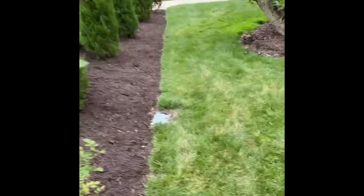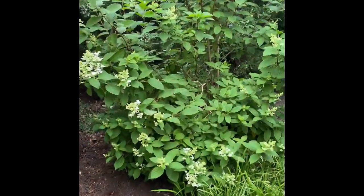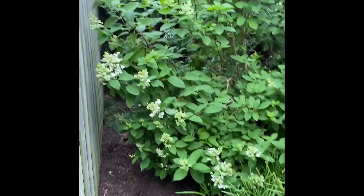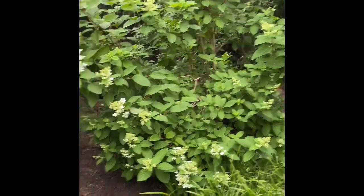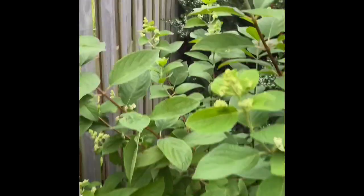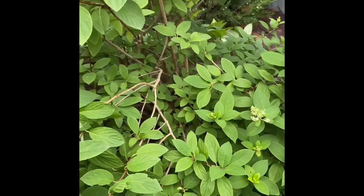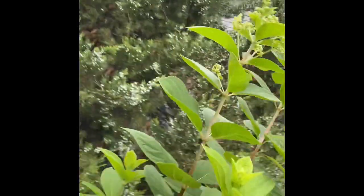Now we're looking at the outdoor unit. This is going to be challenging to get the new unit in place. This lilac bush — we're just going to have to push a lot of stuff out of the way. Tie that lilac bush back as much as possible, and then our new unit is going to have to slide in here along the edge. Otherwise we're just going to have to chop chunks of it out.